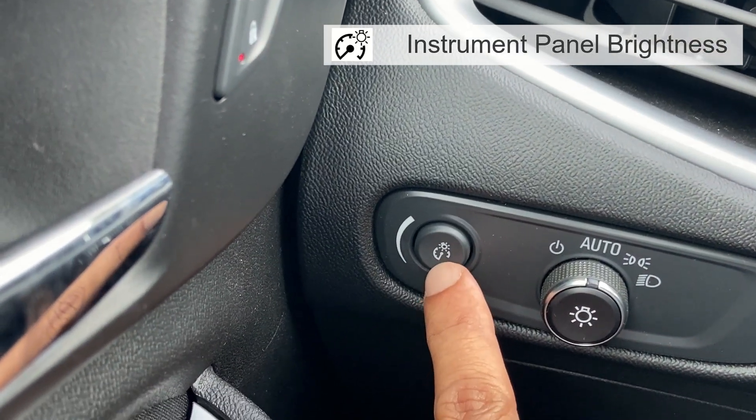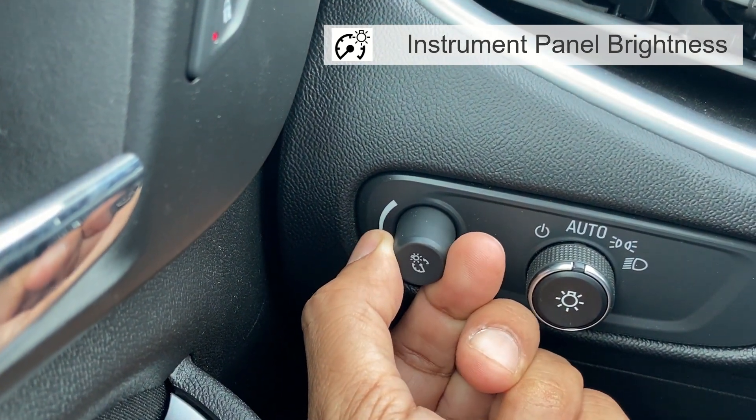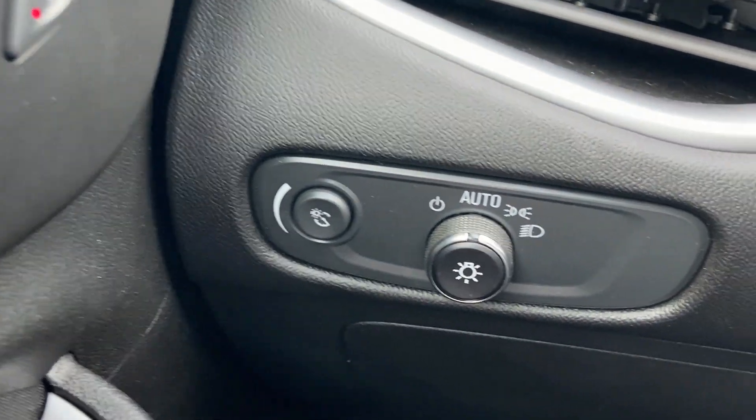This last button adjusts the brightness of all illuminated controls. Push the knob in all the way until it extends out, then turn the knob clockwise or counterclockwise to brighten or dim the lights. Push the knob back in when finished. The knob is functional at night or when the headlamps or parking lamps are on.